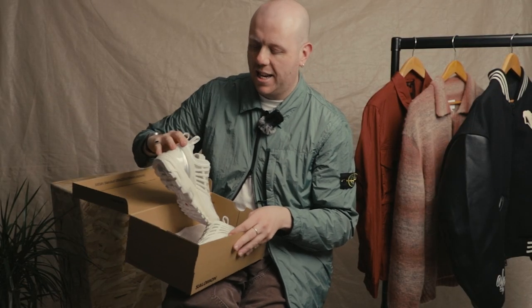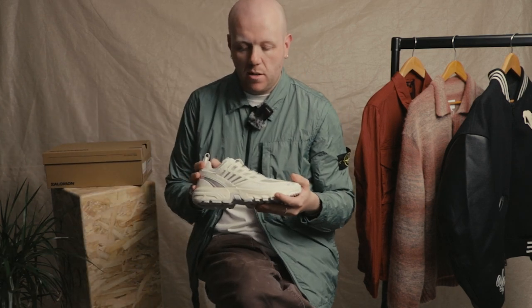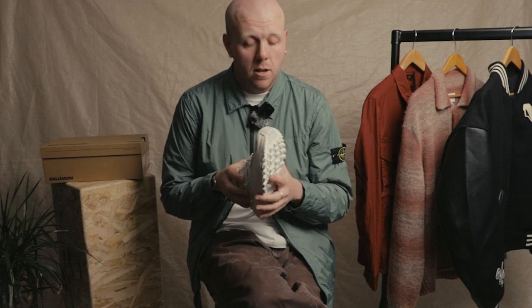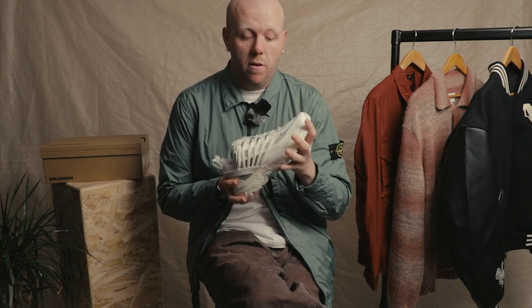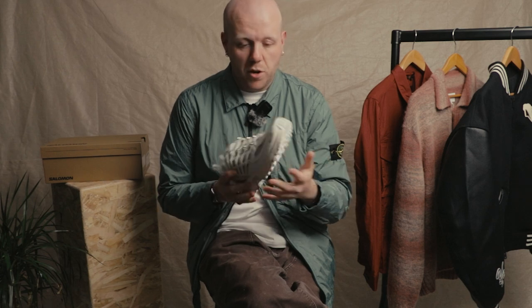Next up we've got the Salomon ACS Pro — a new silhouette from the French trail running brand. It's a single version of an already technical shoe. We previously had the XT-4 and XT-6, which were very popular. You see them a lot on the streets — people have really taken to this trail runner vibe. This one is quite futuristic in comparison.